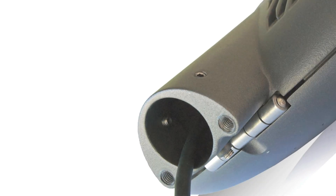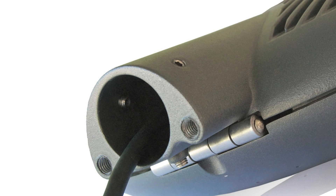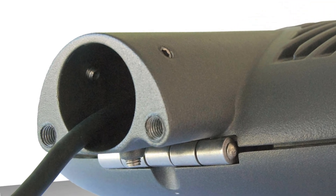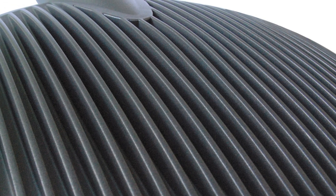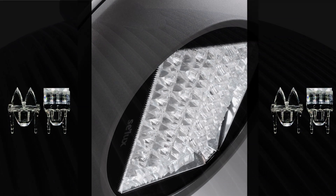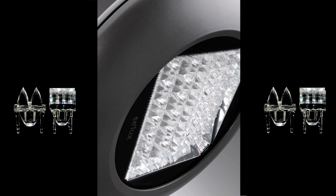The Descara 4's fitter is cast into the top housing to accept round mounting arms of various lengths. The Descara 4 has cooling fins cast into the top of the fixture. This not only adds to the architectural appeal, but adds surface mass to act as a heat sink for cool operation of the LED chips.